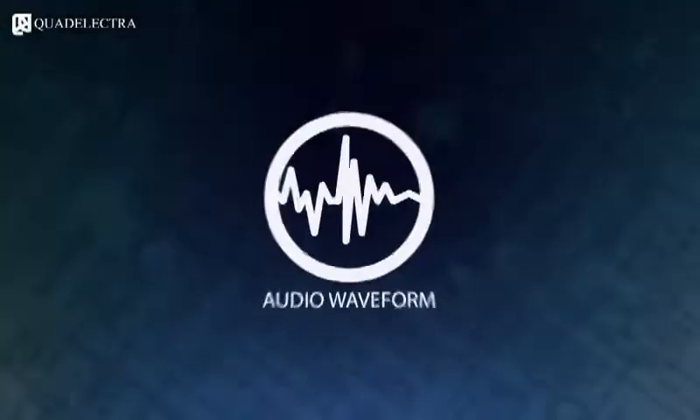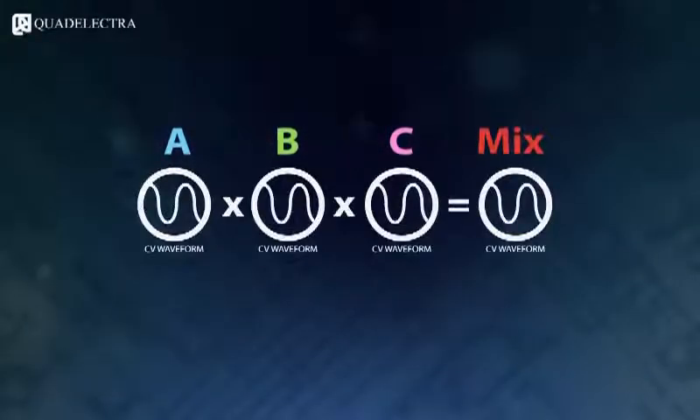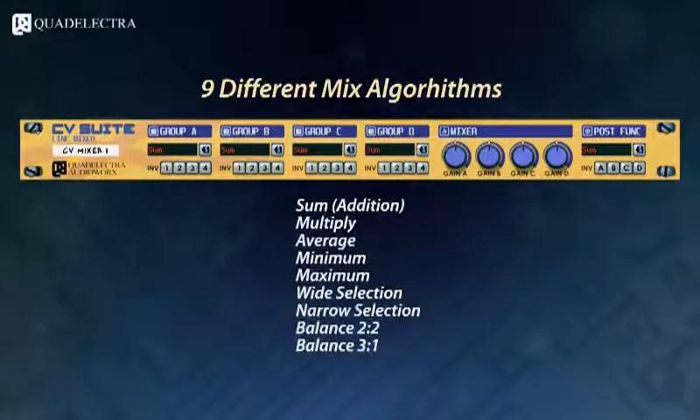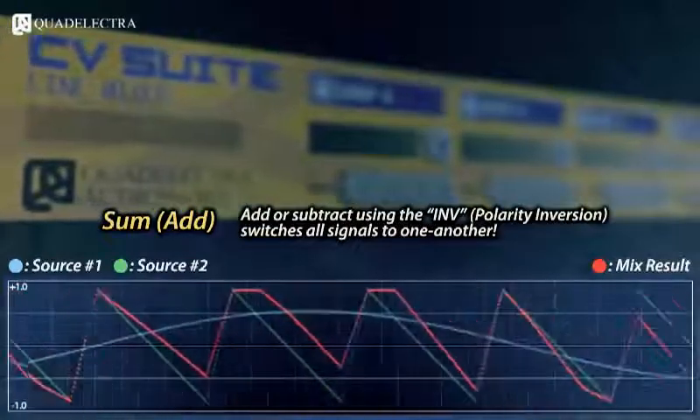Unlike audio, and due to their nature, CV signals can be mixed in various different ways. Civis Suite Line Mixer has 9 different algorithms to give you ultimate control over your LFOs and envelopes. You can add or subtract — using the polarity switches — signals to one another.